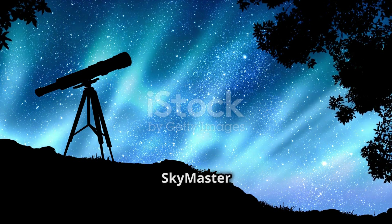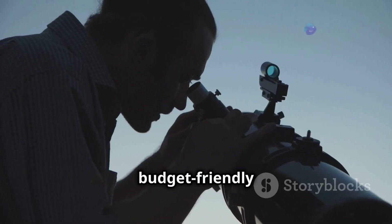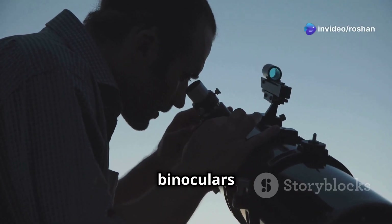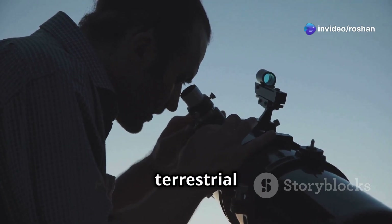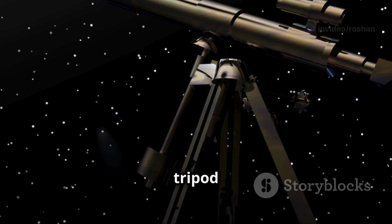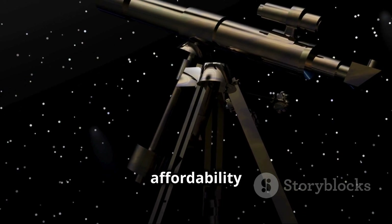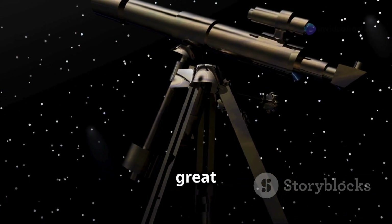So, is the Celestron SkyMaster 25x70 worth it? If you're looking for a budget-friendly yet powerful pair of binoculars for astronomy or long-range terrestrial viewing, this is a solid choice. While a tripod is recommended for the best experience, the optical performance and affordability make these binoculars a great investment.